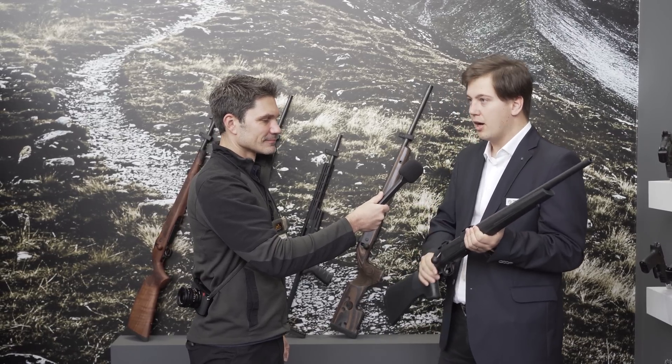Then you've got the medium size receiver — the one I'm actually holding in my hands — which is a short-action receiver for .308 Winchester, 6 Creedmoor, 6.5 Creedmoor, or 6.5 PRC. And then you've got a long-action receiver for .30-06 Springfield, 8x57 IS, or .300 Win Mag.